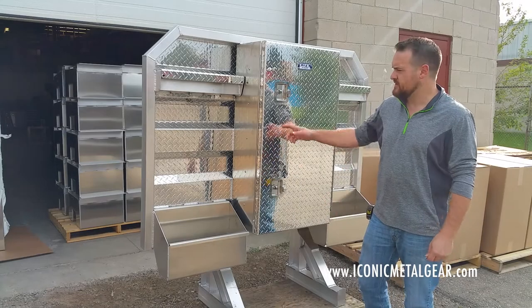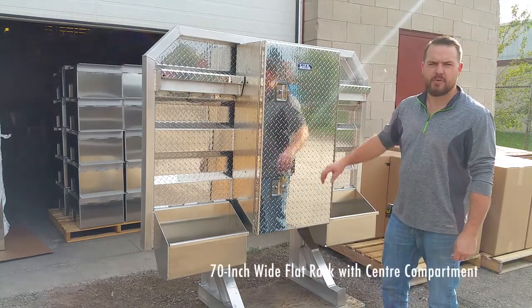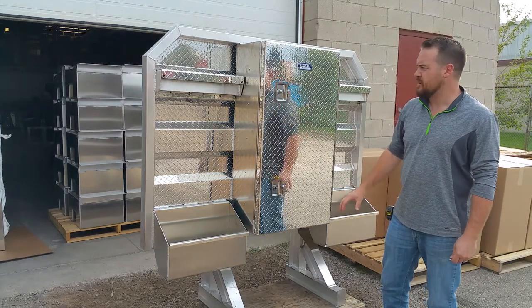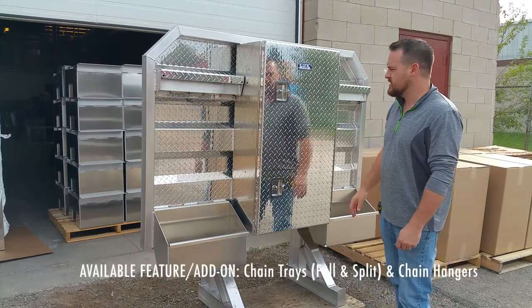Jason from Iconic Metal Gear. Today I want to show you this sweet headache rack that we make. This is a flat rack with a center compartment. We make flat racks with all different accessories — you can buy them with the side compartment, center compartment like this one, chain trays, chain hangers, and pull trays.